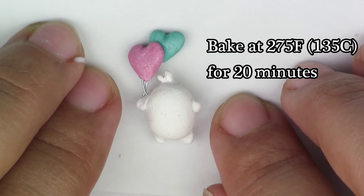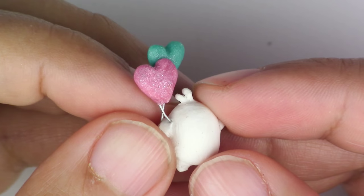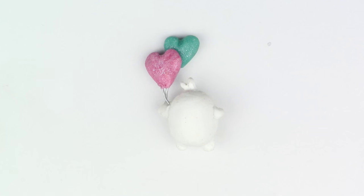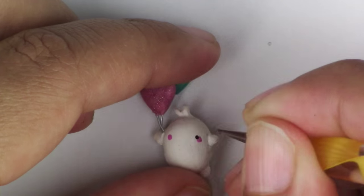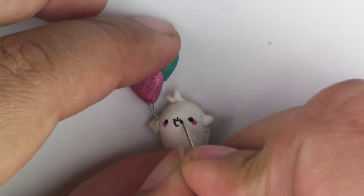Now you're going to bake them for 20 minutes at 275 degrees Fahrenheit. Make sure that your oven was preheated. Here it is all baked. Now you're going to take your acrylic paints and draw on the face — it's entirely up to you how you want it to look. Since this is a small piece, it's suggested that you use either your pointy tool or a needle to draw it in.